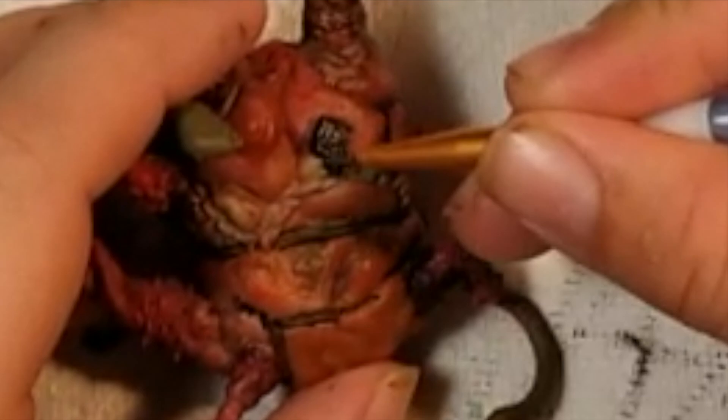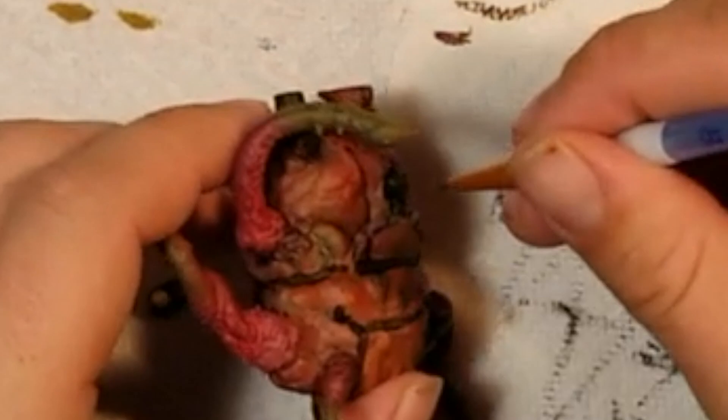Then we have some metallic paints. I'm a metallic metallic man — I know a lot of people don't like metallics, but I think they really shine. No pun intended. Especially when you are doing gross things. So I have Brass Scorpion, Lead Belcher, Retribution Armor, and Warp Bronze.